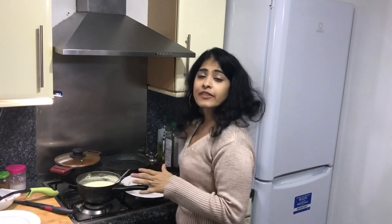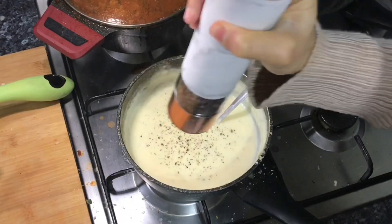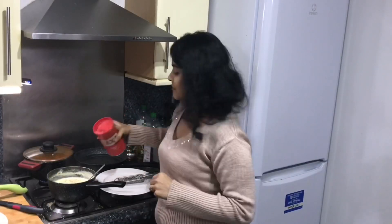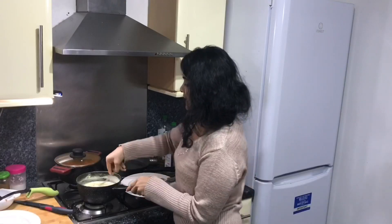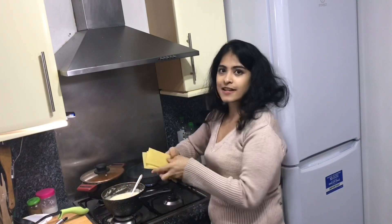Just to give that some flavor, I'm going to add some black crushed pepper and some salt. Give that a stir. That's just about five minutes and I've got my white sauce ready.